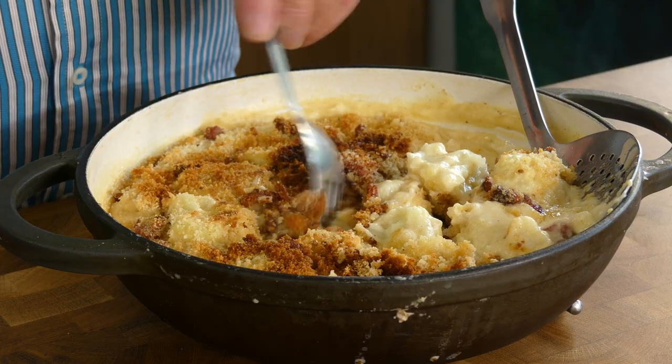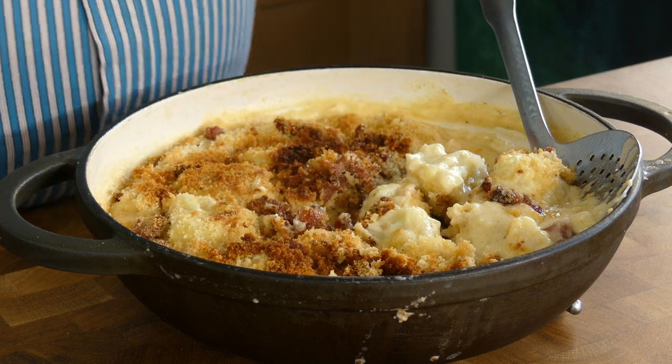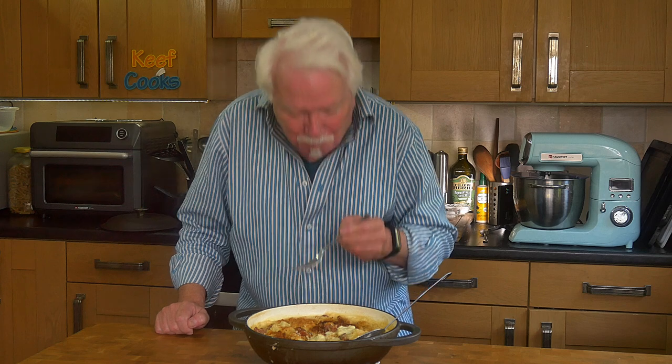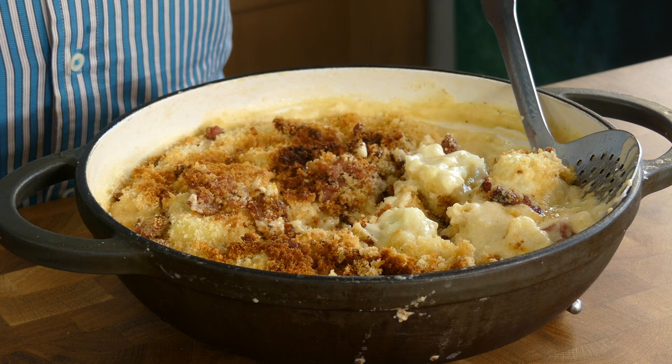All right then, cauliflower cheese looks a bit fab I think. Nice crunch from the breadcrumbs and nice zing from the sauce. Do you know what, that is pretty fab — get it down you. So thanks for watching and see you next time.